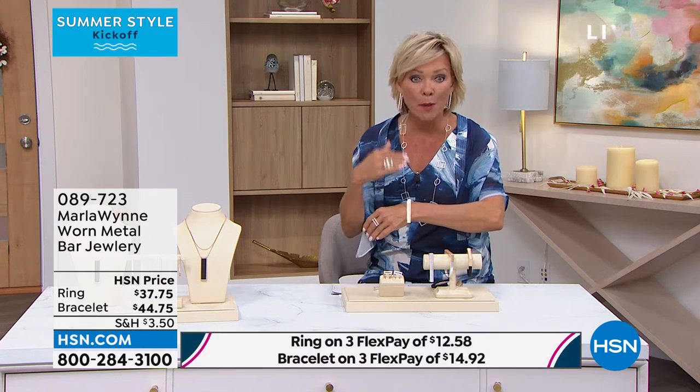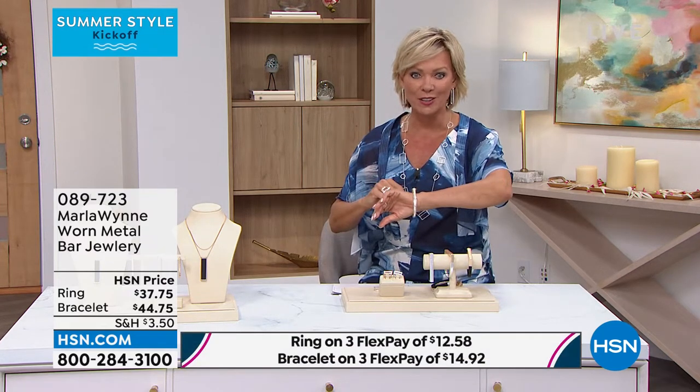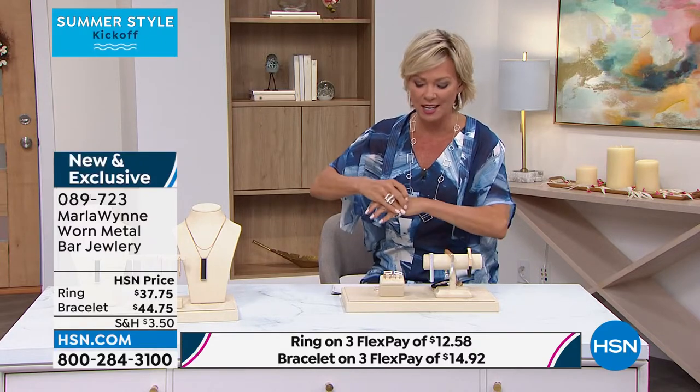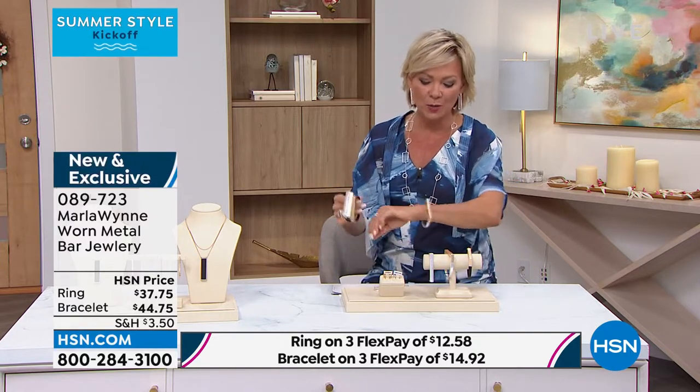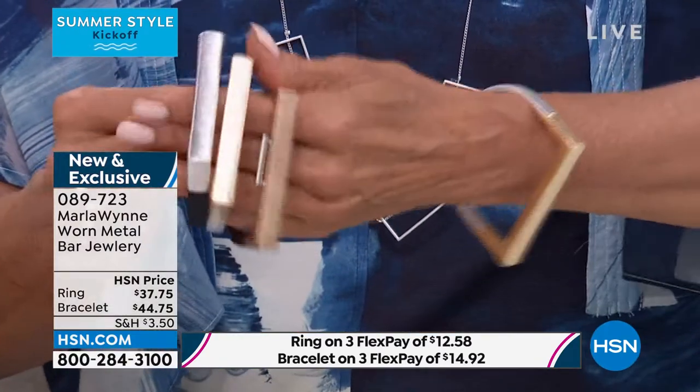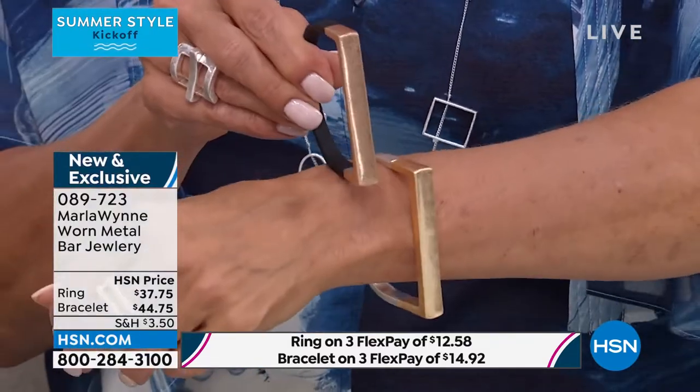Bangles are round, right? Well, this is a bar slash round bangle. It is so cool and it's a slip-on style — there's nobody that needs to help you with it. Bangles are available in either the silver or the gold in black, or you can see how this is one option with the gold.